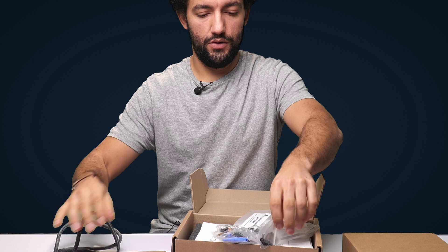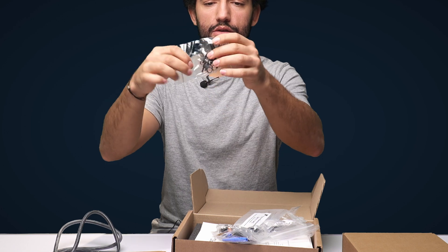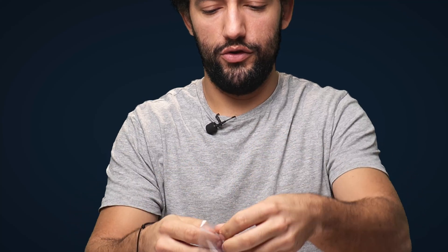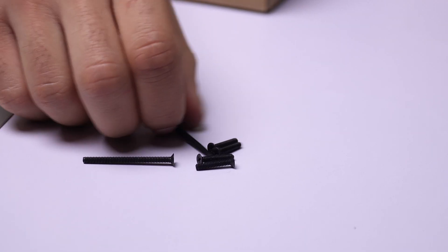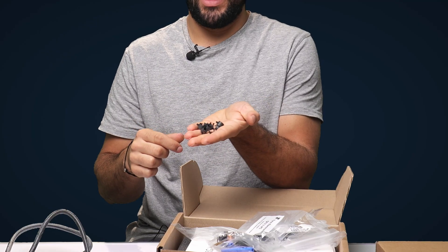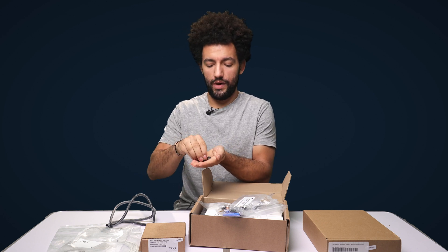We've also got some quick release clamps and two sets of screws. We've got four short screws used to mount the TC20 control head in the panel, and then four longer screws which are also used to mount the TC20 control head in the panel but only when you're using the 57mm adapter plate. The quick release clamps are just designed to organize your cabling or mount the pneumatic tubing.